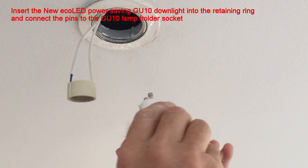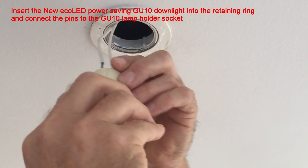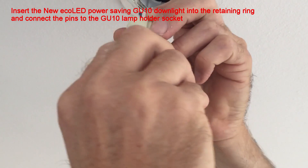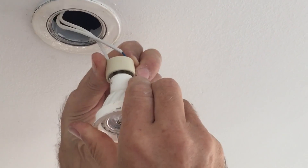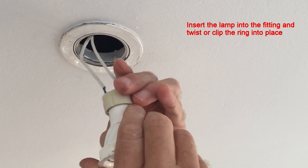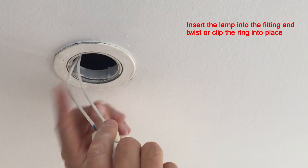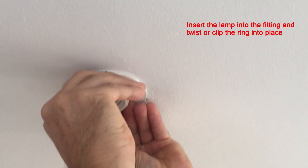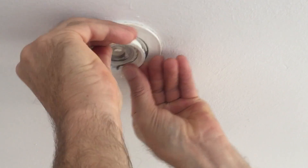If the fitting has a retaining ring, you can now fit the ECOLED GU10 into that retaining ring and connect it to the GU10 lamp holder socket. Insert the lamp into the fitting and twist or clip the ring into place. If you are using a GU10 fitting, the lamp clips in without the need for a circlip or retainer ring.